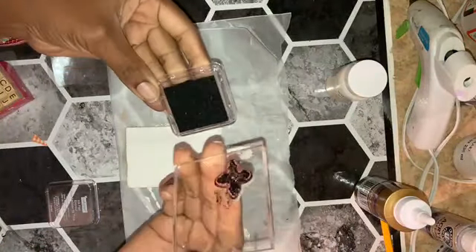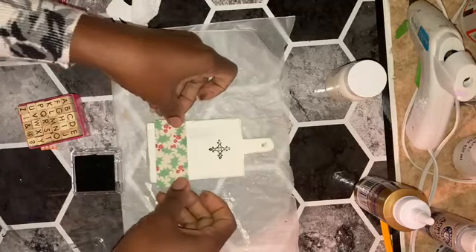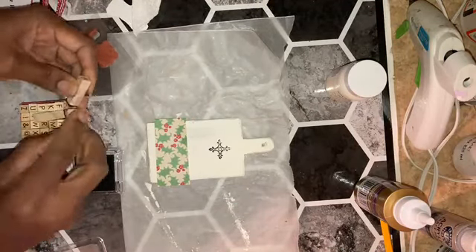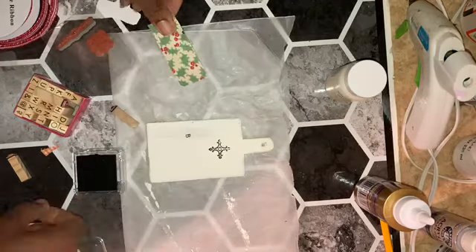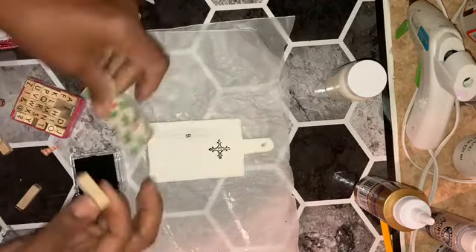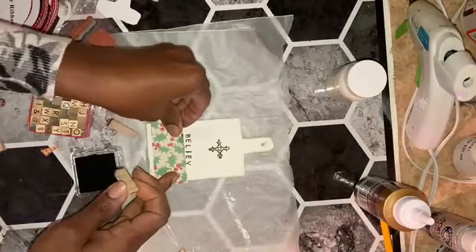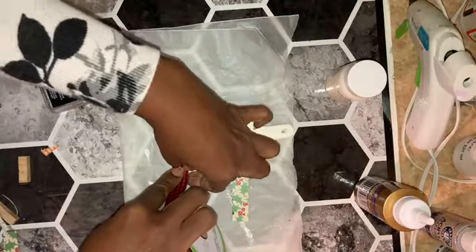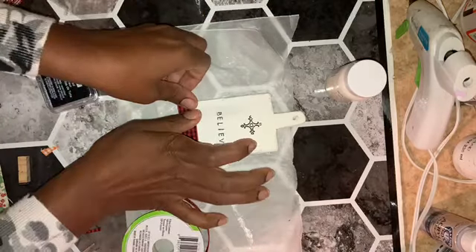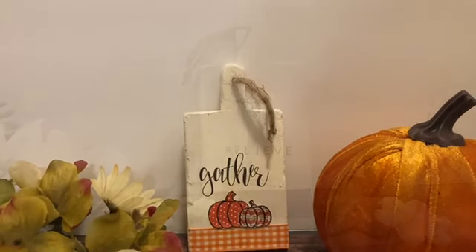For the reverse side, I'm using stamps — putting a cross at the top and then using small alphabet stamps to spell out 'believe.' Just a little bit of ribbon at the bottom for the perfect pop of color. Reversible decor to go from fall pumpkins right into Christmas.